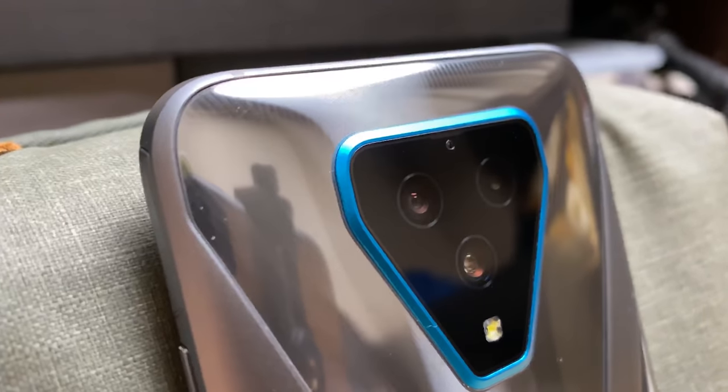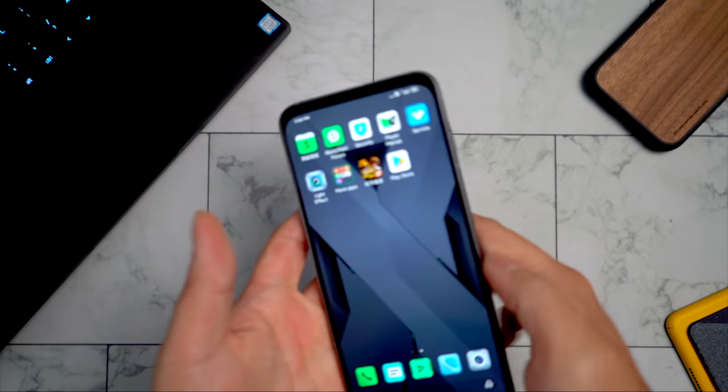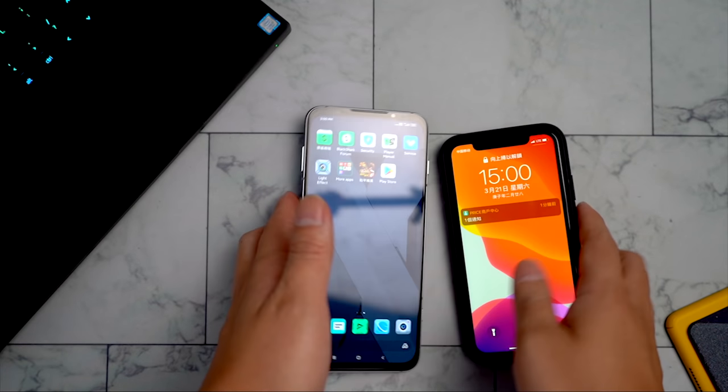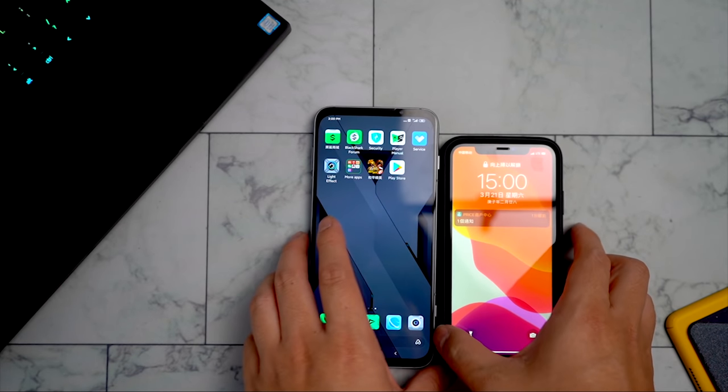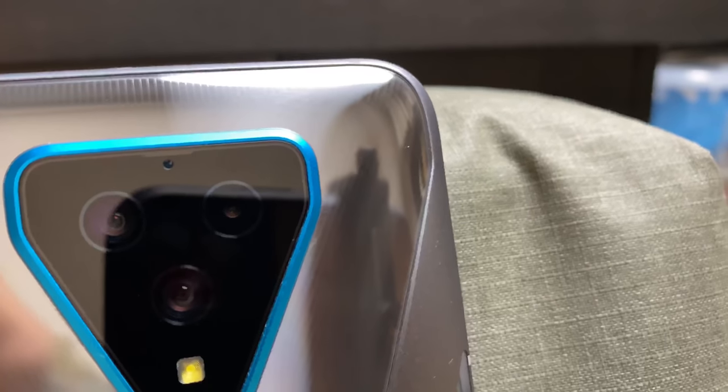Cameras — I think I will just skip it for this review because I will make a separate video to do a comparison with my iPhone 11. The reason for that is they have very similar camera setups: a standard wide and ultra wide. So I think it will be interesting to do a camera comparison. So if you are interested in that, stay tuned.